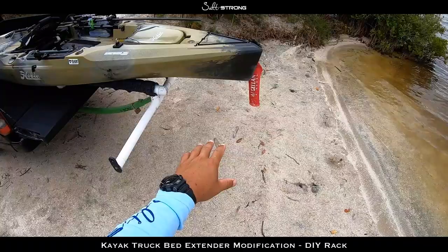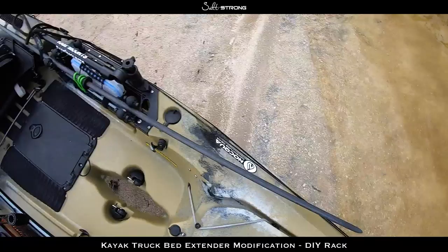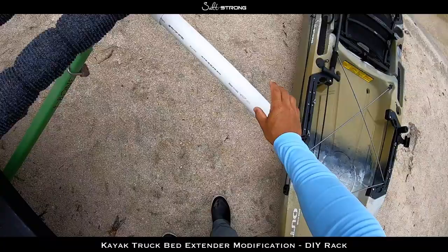The reason I made this is that it makes it very easy to load and unload the kayak, as you can see here. Just slide it right down. I'll usually back right up to wherever I'm going to launch at, slide the kayak right off that PVC cradle, grab the back end of the kayak, lift it off, and we are off and ready to go.